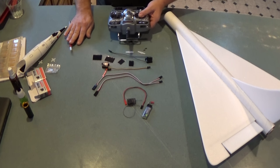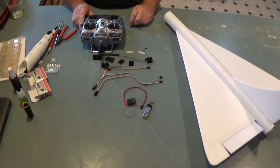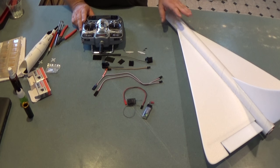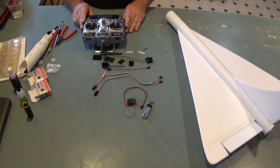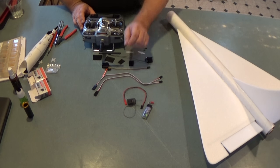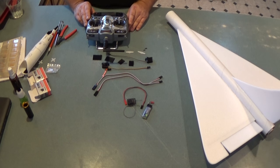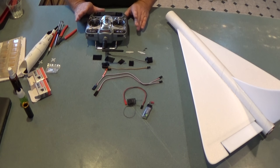The first thing you want to do is make sure you set up your transmitter for this particular model with delta mixing. What that's going to do is mix elevator and aileron, so you're going to use two channels in your receiver. One servo goes to aileron, one goes to elevator, and the radio mixes them together.